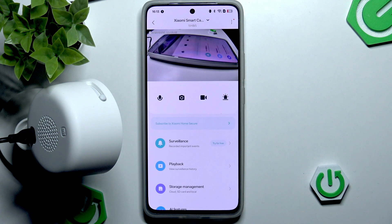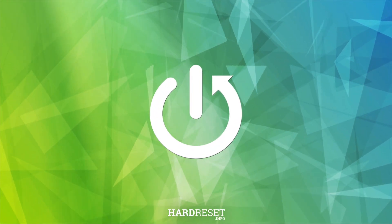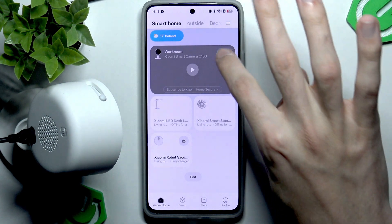Hello and welcome back to 100 Info. In this video I will show you how to update firmware for the Xiaomi Smart Camera C100. All you want to do is head into your Xiaomi Home application. If you don't know how to get it, you can always watch our dedicated software install tutorial.